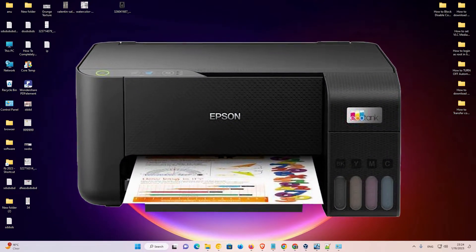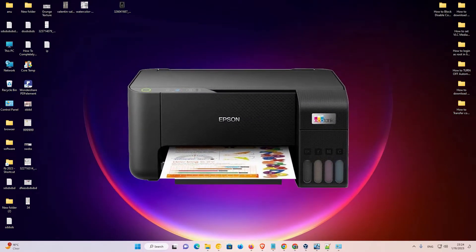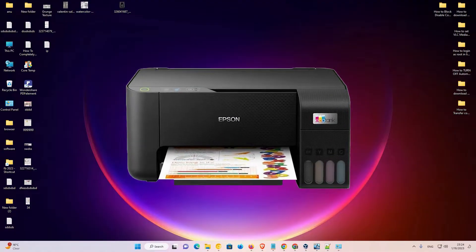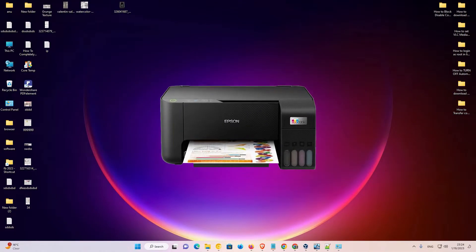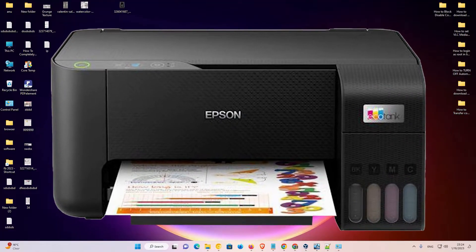Hello guys, welcome to you. In this video, we are going to see how to download and install Epson L3210 printer driver in a Windows 11 operating system by the simplest way.